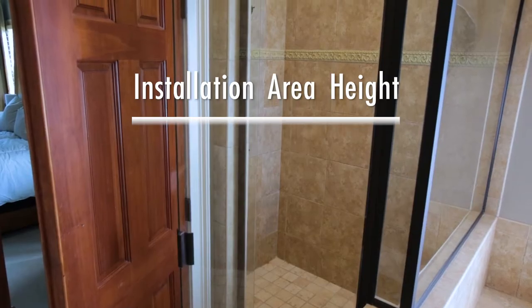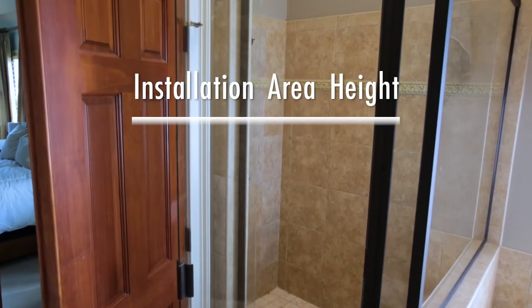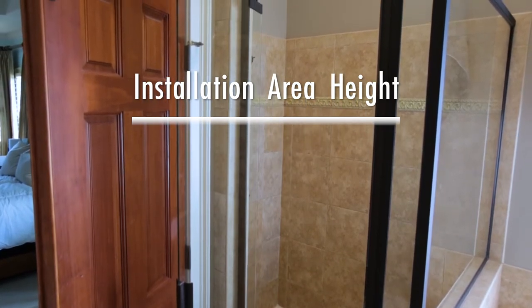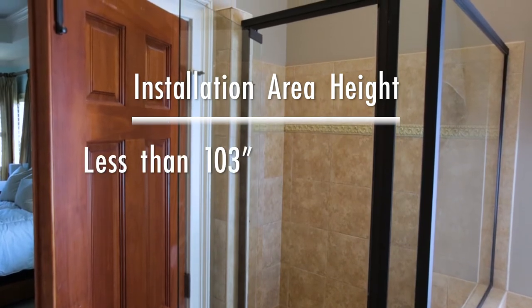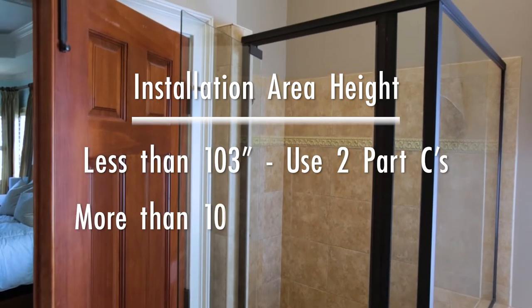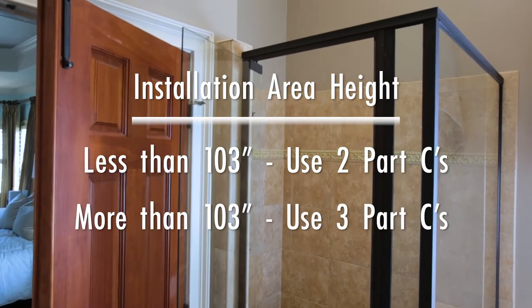The height of the installation area will determine how many Part C's will be used. If the shower height or height from the edge of the tub to the ceiling is less than 103 inches, you will only use two Part C's. If it is higher, you will use all three Part C's.